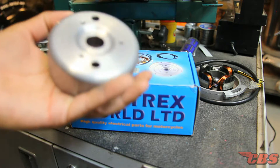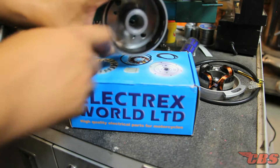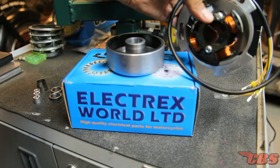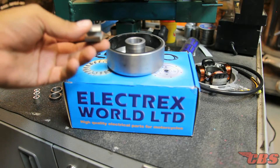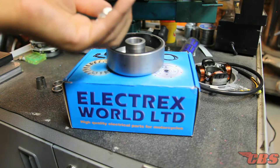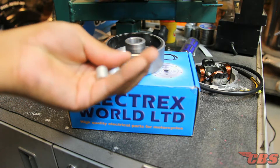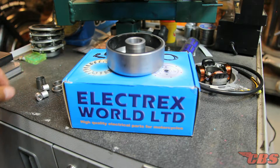Let's go over the basic parts. This is the rotor itself, also known as the flywheel — you can see the magnetic strip on the inside. We have the stator and the stator plate, which has three lighting coils. This is the collet. We have two steel spacers and also three aluminum spacers for the spacing of the stator and for the lock nuts on the three stator studs. These are the parts we're going to be focusing on, so let's start putting it on this engine.